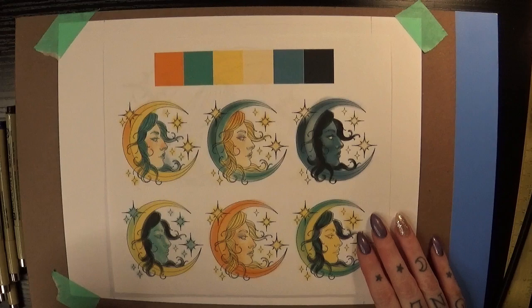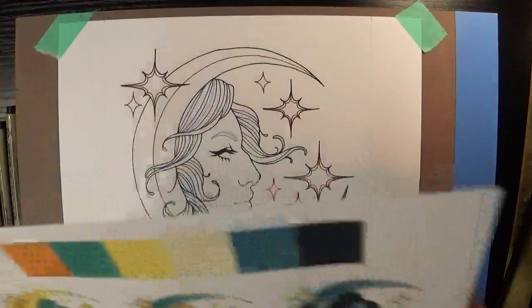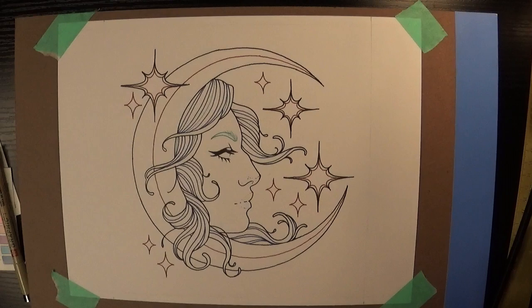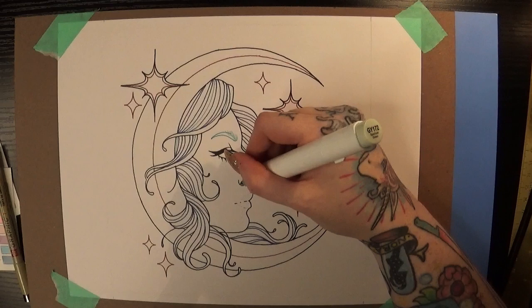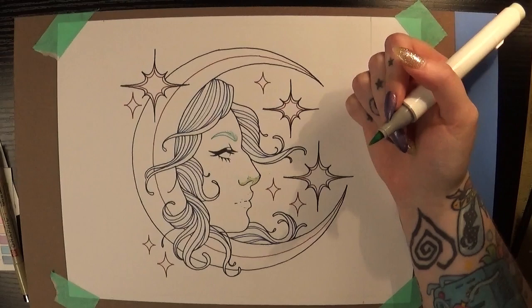I was leaning towards the two on the left and the bottom right one I was really attached to, but I ended up going with the colors of the study on the top right. That was the first study I did and those were the colors I immediately thought of. I did the rest of them to push myself out of my comfort zone, but I'm glad I tested other colors too because I found some interesting color palettes that I think I would use again for something else.